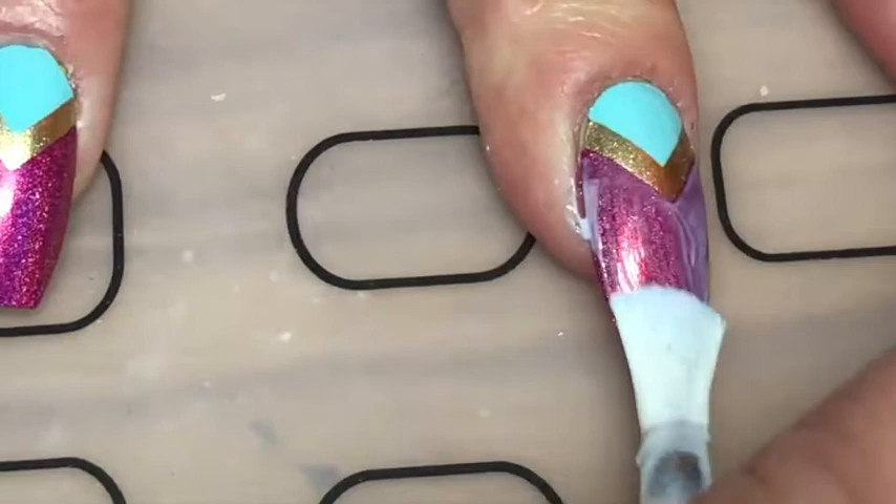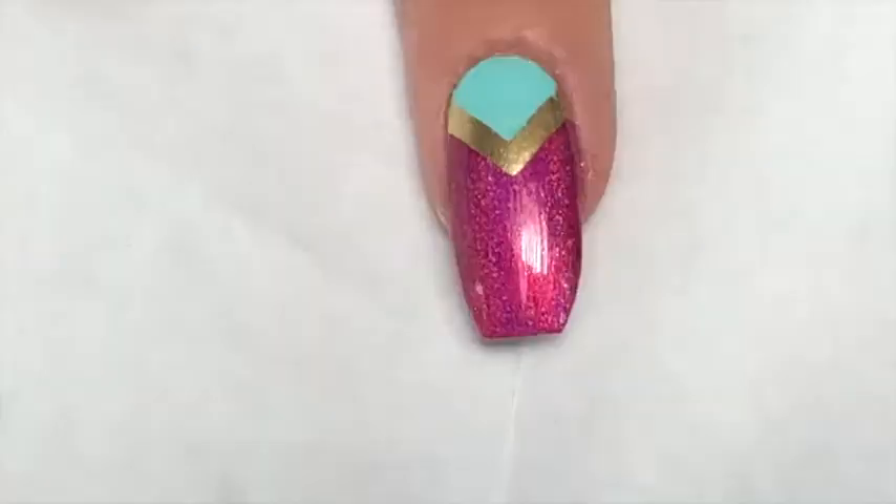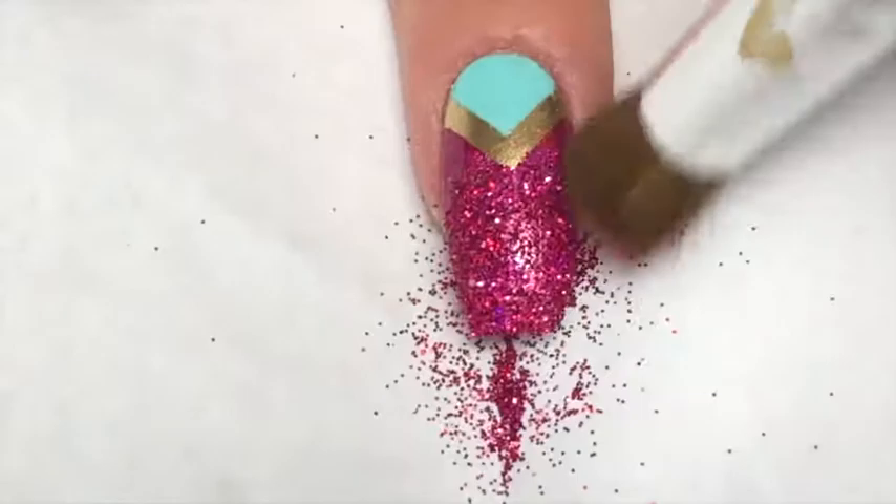I waited for that to dry for 20 minutes, then with a foil glue I filled in the pink part at the bottom. Once that glue had gone tacky, I used this glitter from MoYou London called Wonderland Punch — it's an amazing hot pink holographic — and I lightly brushed that into the glitter area.